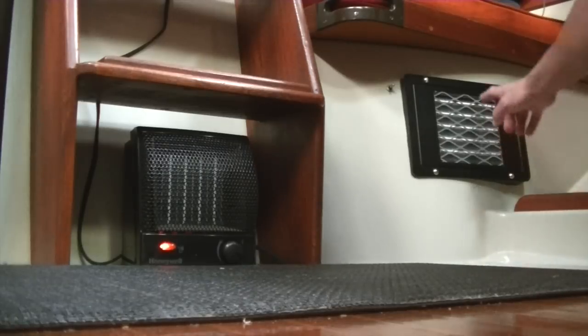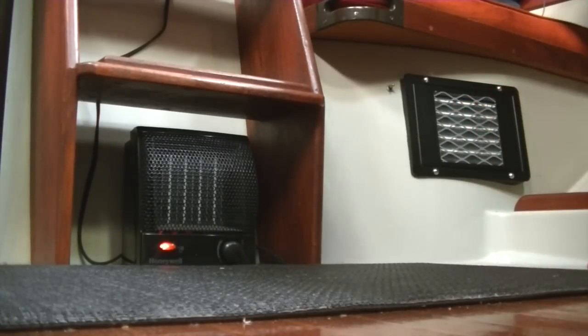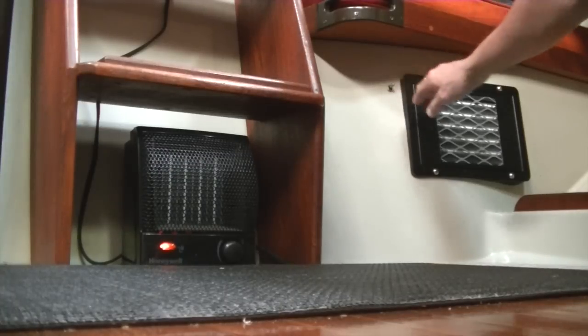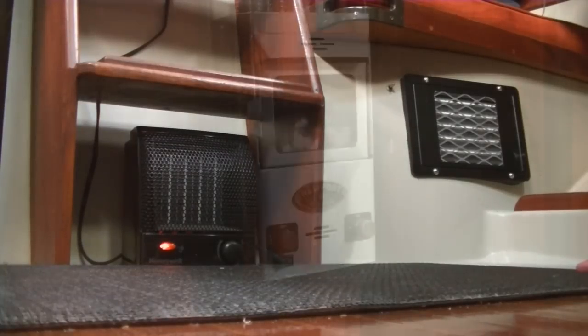Over here is my bus heater. This runs off the diesel engine, so when I'm cruising I can use that. Usually the last 40 minutes or so during winter cruising, I will run the engine and just motor the last little bit until I'm anchored or at the dock, and I'll turn the bus heater on. It has just two fan settings — low and high. My diesel engine is freshwater cooled, which allows me to have a heater, so it works just like a car heater.